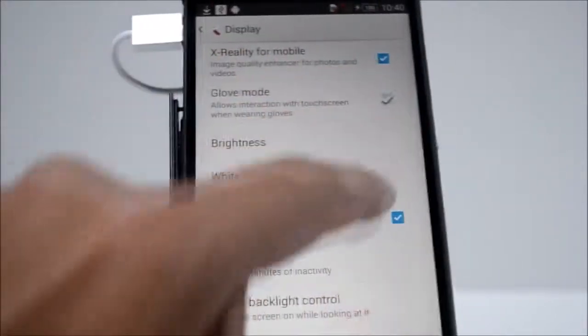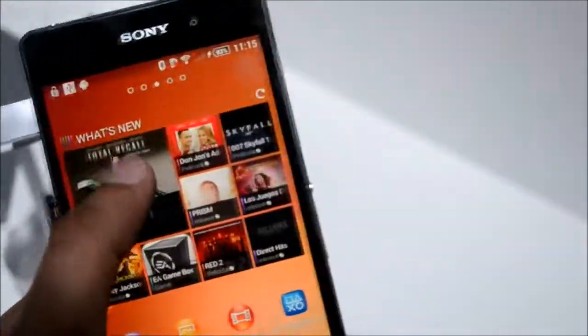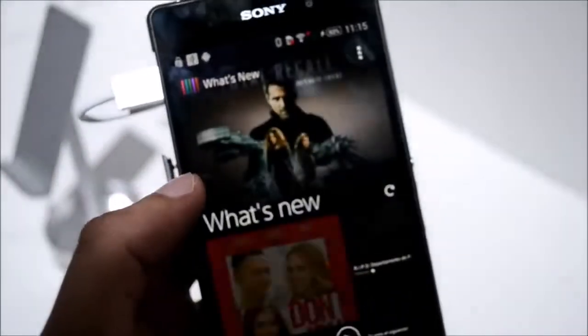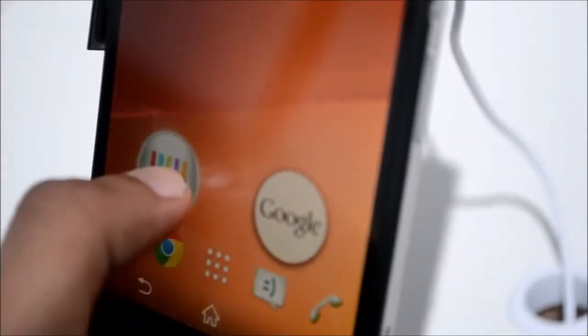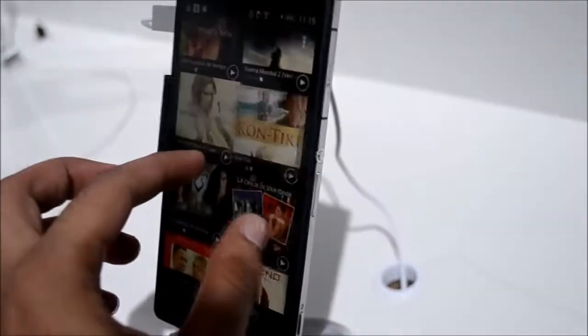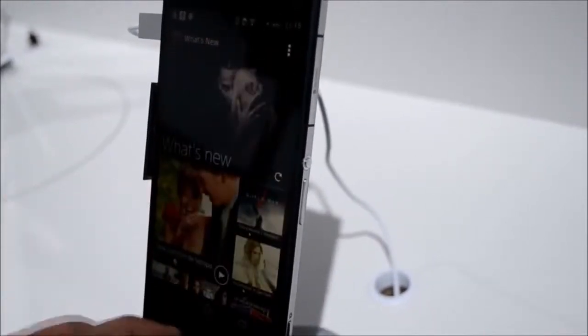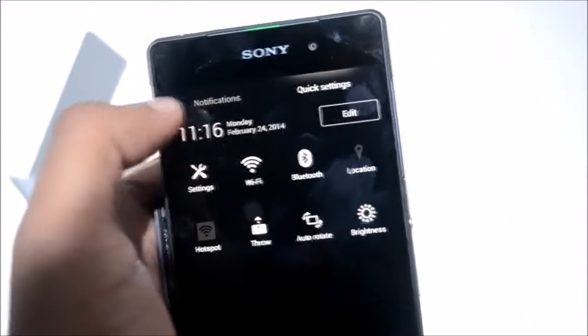Sony turut menyertakan sokongan What's New pada peranti ini, di mana pengguna boleh melihat aplikasi video, muzik, dan sebagainya yang baru di pasaran untuk dimuat turun. What's New boleh diakses dengan menekan butang home seketika dan menatal ke bahagian kiri. Apabila menatal ke bahagian kanan pula, pengguna akan dibawa ke Google Now. Dari segi notifikasi dan quick access, pengguna boleh mengetuk bahagian kanan untuk mengakses tetapan pantas seperti mematikan Wi-Fi.